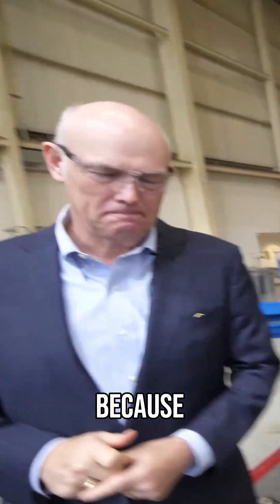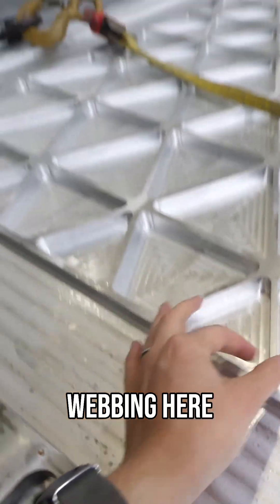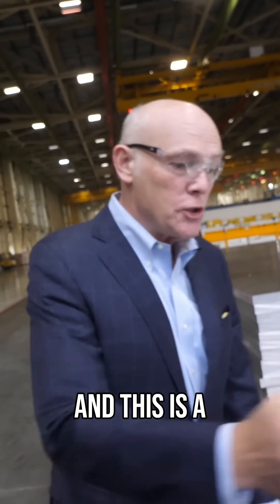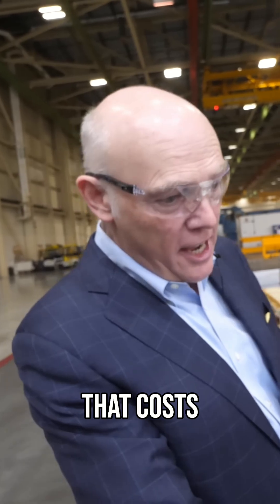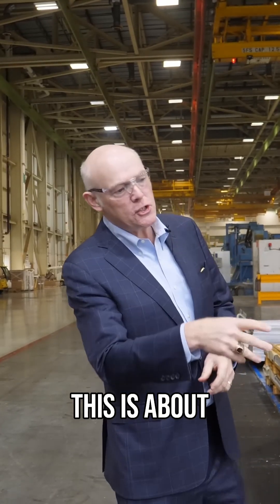Every extra thousandth of an inch that you put in this webbing here, over the course of a huge part like this, you're talking tons on the whole rocket. This is a booster plate, and every seven pounds of that costs me a pound of spacecraft.